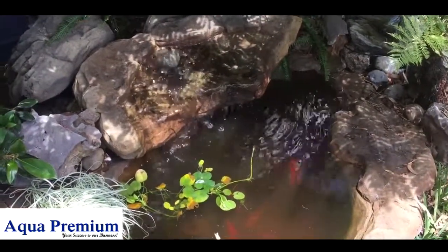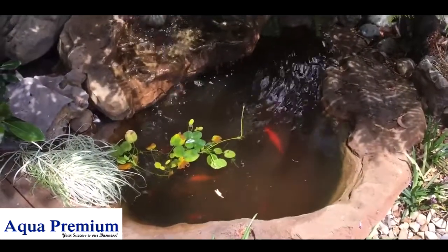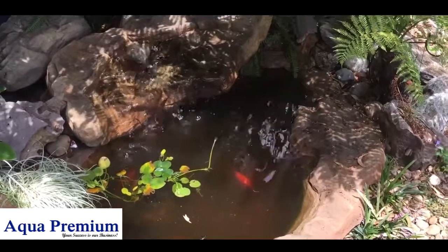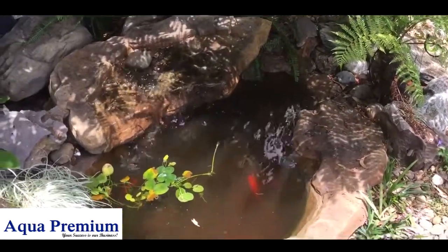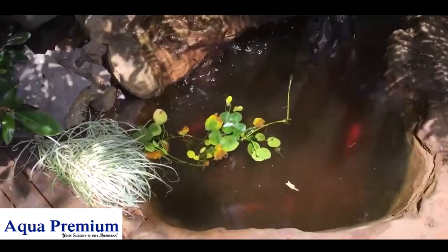I then filled the pond up again by aging the water first. I added some GH and some KH to the water, and now it's all done.